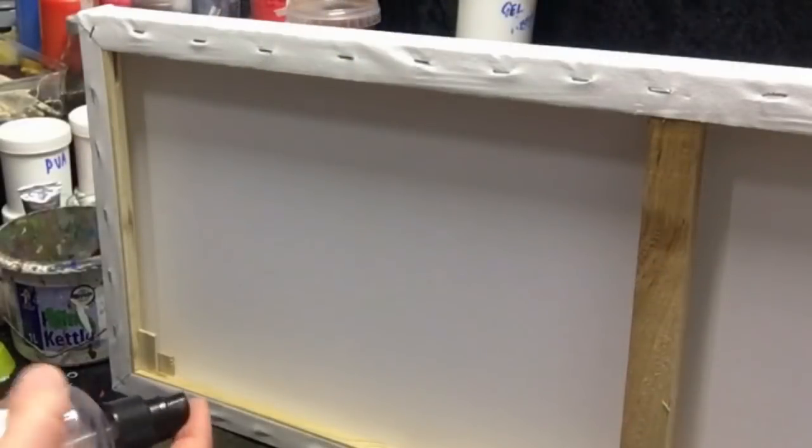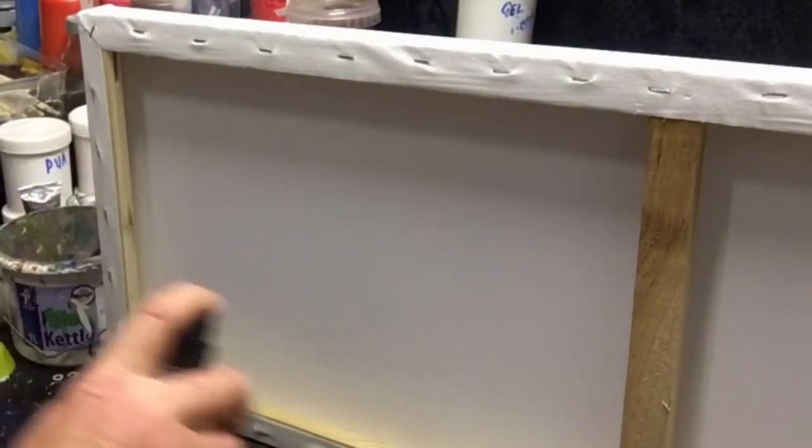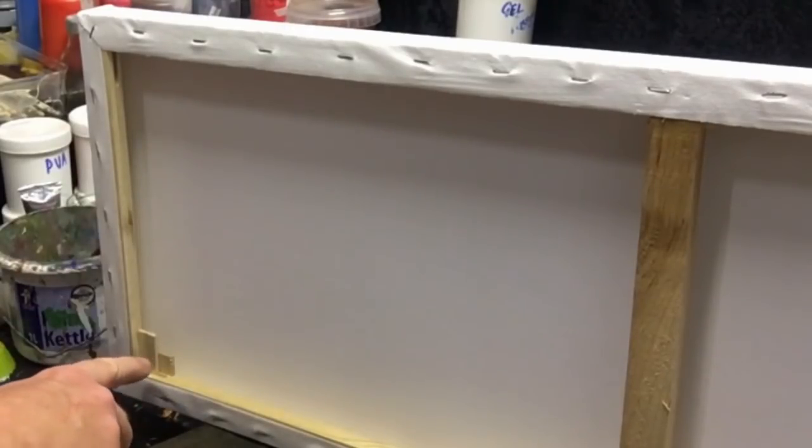Quite simply, all you need to do for this is wet down the back of your canvas like that. When it dries it goes taut or tight, especially if you've used the keys — those keys are explained in another video — but they will keep that canvas nice and tight.